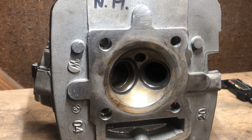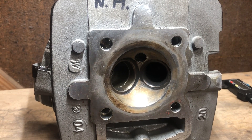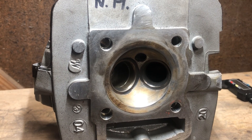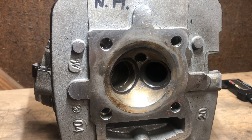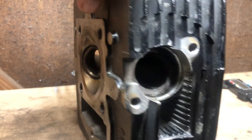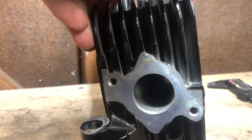Welcome back to my YouTube channel. Today we're going to discuss head porting, and we're going to use this head as an example. There's nothing that's been done to it other than some light carbon removal. Valve springs and valves are removed — you are not going to port a head properly if they're still installed. We're going to start by opening up the exhaust side and cleaning up the factory castings, as well as the intake side.